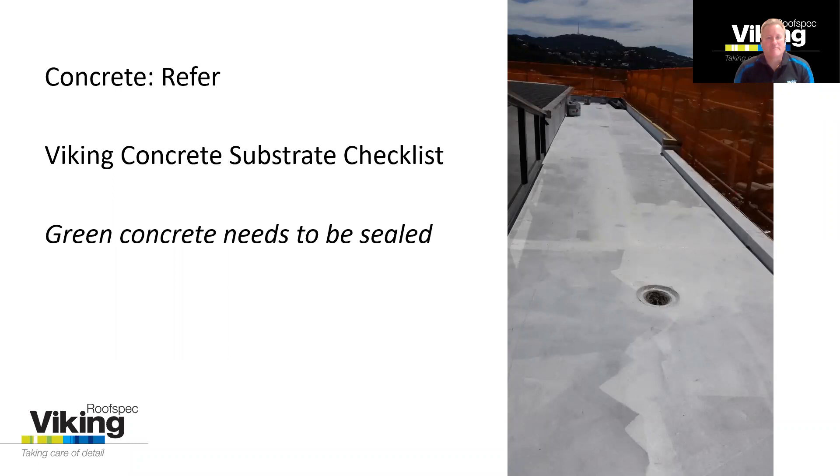Concrete is used in perhaps 10% of projects that we see. Not much to tell about concrete — you'll use it for various reasons. Falls are sometimes created using screeds and floor leveling compounds towards outlets. The key point to mention is about green concrete: we typically can't lay a membrane onto concrete that's less than 28 days old, and it will sometimes need to be treated. For our simple ply membranes, we would apply two coats of our Viking surface sealant, which is a hydropoxy, designed to lock in the moisture into the concrete without interfering with the adhesion of the membrane. For our torch-on membranes, we would prime the concrete with our bitumen primer, then use a vented base sheet to help control any excess vapor, and we would vent that as well.